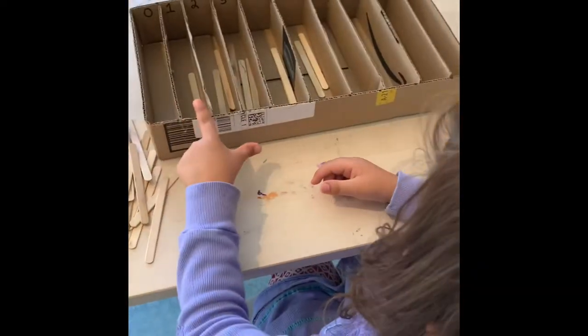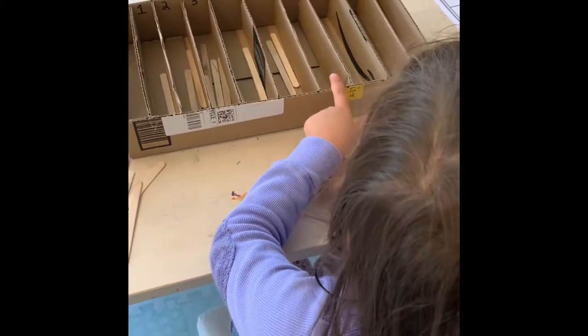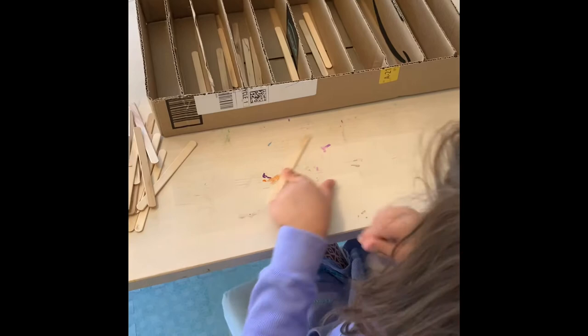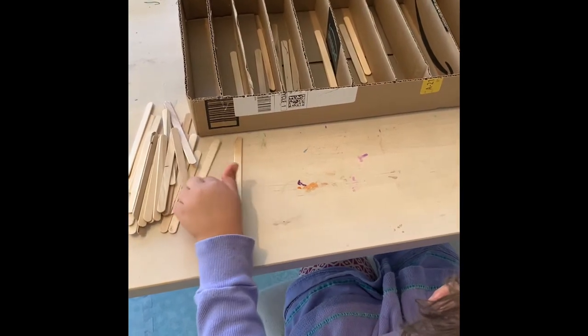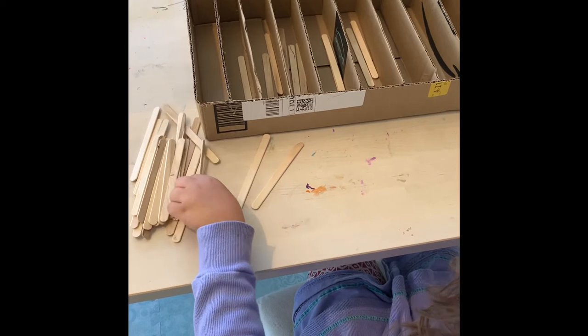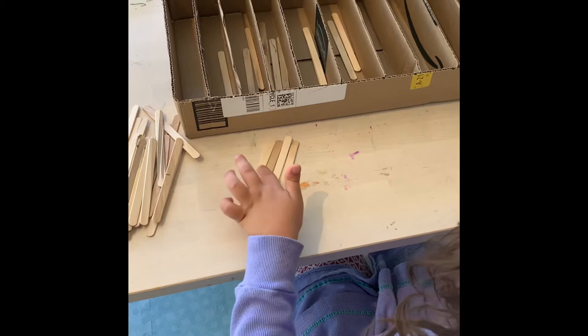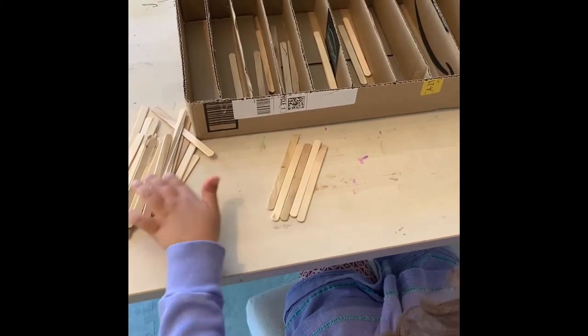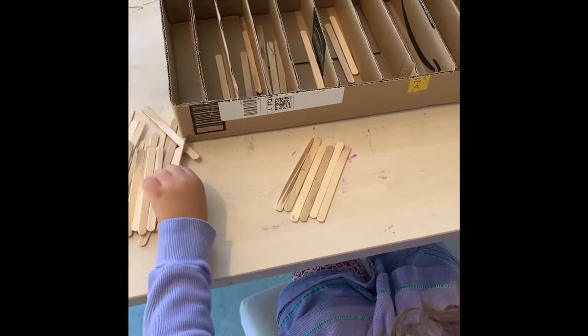Zero, one, two, three, four, five, six... Oh, what number are you on? Six? Good job!